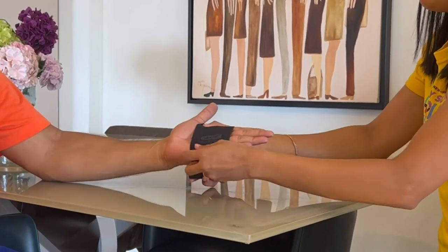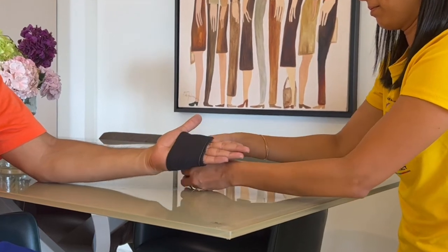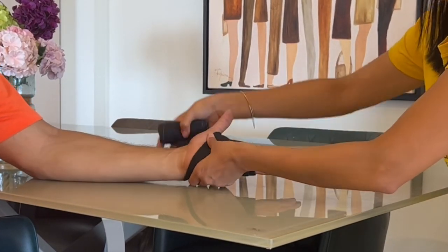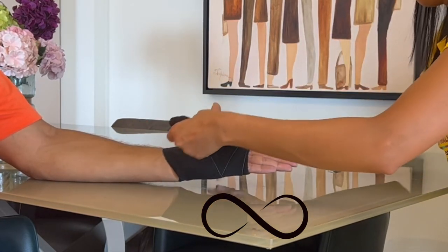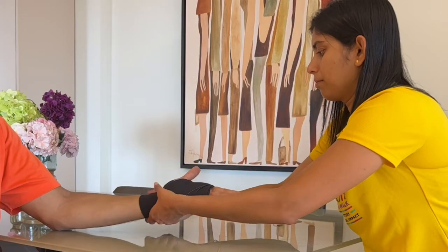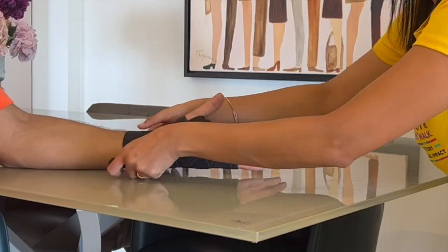For the wrist joint, we'll follow the same pattern as the ankle. A few wraps around the hand to start with, then we go into the figure of 8 pattern again. Make sure that you don't apply the crepe bandage too close to the thumb. Then we end up by applying the last few rounds around the wrist joint for stability.